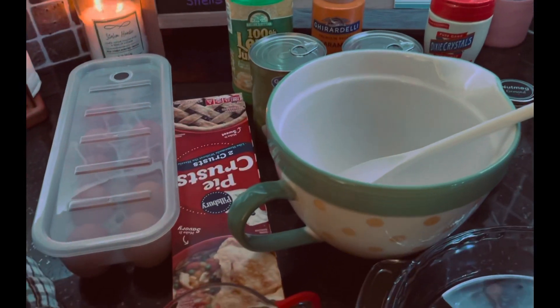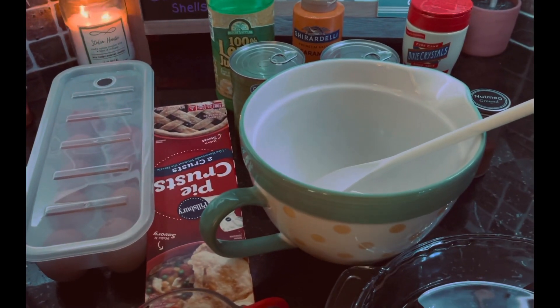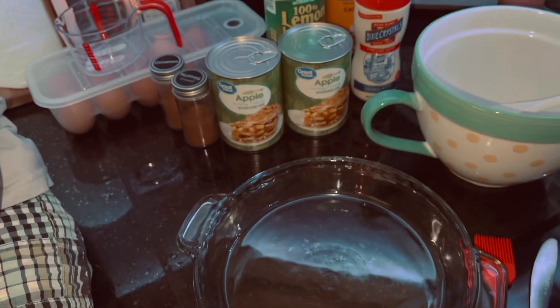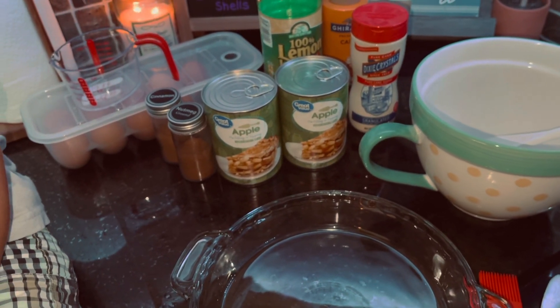The first step is to go ahead and preheat the oven to 425 degrees, which I'm about to do. So we are back and our oven is preheating currently.